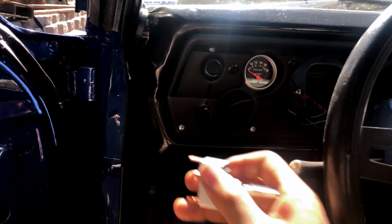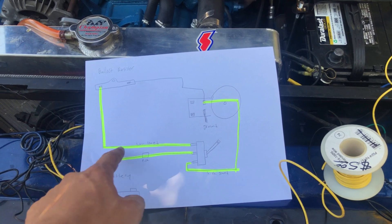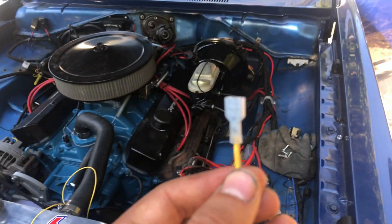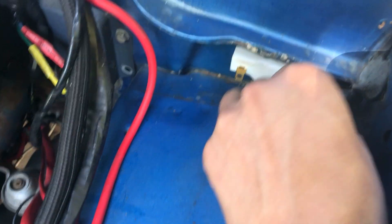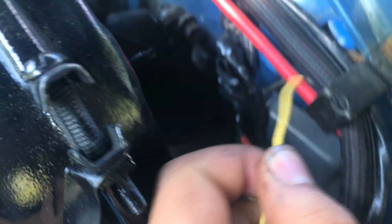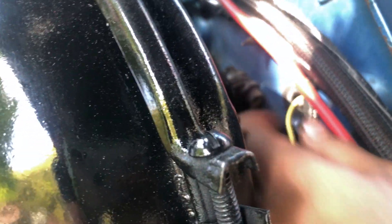For step number two, I'm gonna measure how much wire I'm gonna need for each one of these sections, and after that we'll put the quick disconnects on. I got my quick disconnect crimped on there — I'm gonna plug this one into this side of the ballast resistor just like that, and then run the wire all the way to the switch inside.